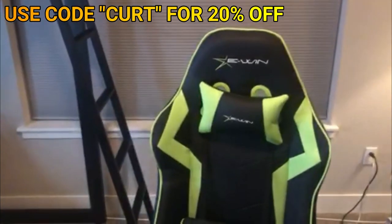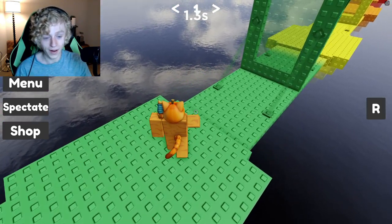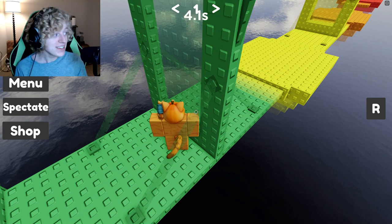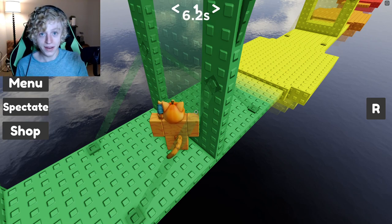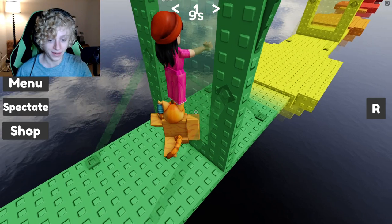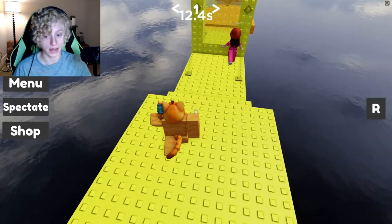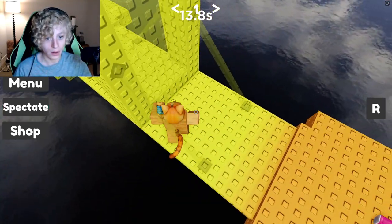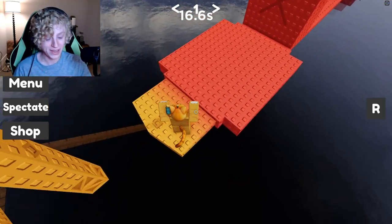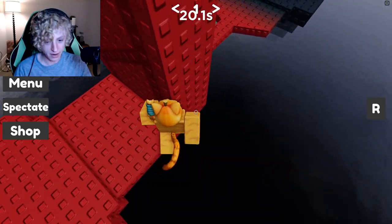Let's get into today's video. The new gaming chair is really cool because my face cam's better too — my other chair was so low that I had to curve the camera down, so now you guys get a more close-up face thing. Leave a like and subscribe on this video. But wait — why is there a timer going? This is making me anxious.